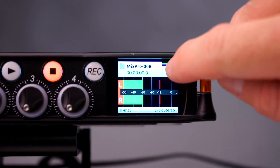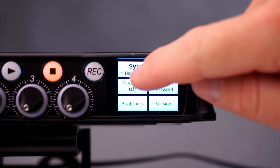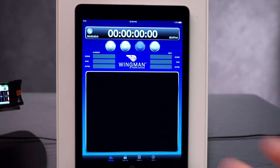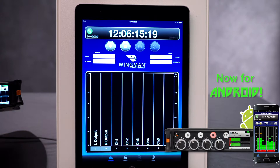To enable Bluetooth, tap on the menu, go to System, and toggle Bluetooth on. Then click on the connection icon to bring up a list of found devices and we're connected.